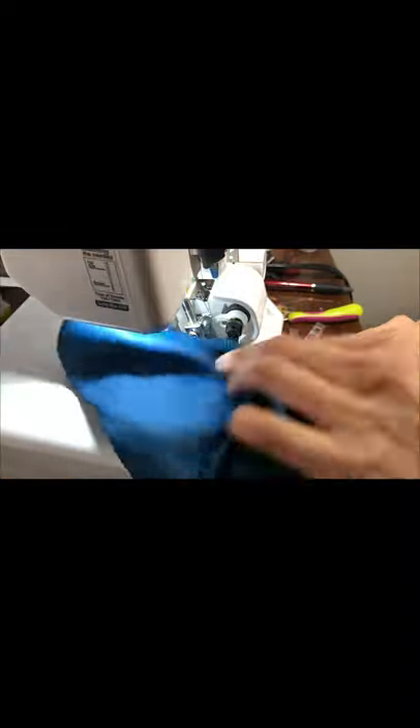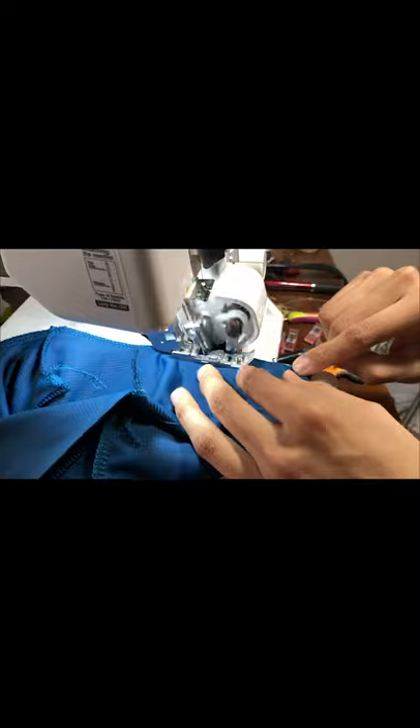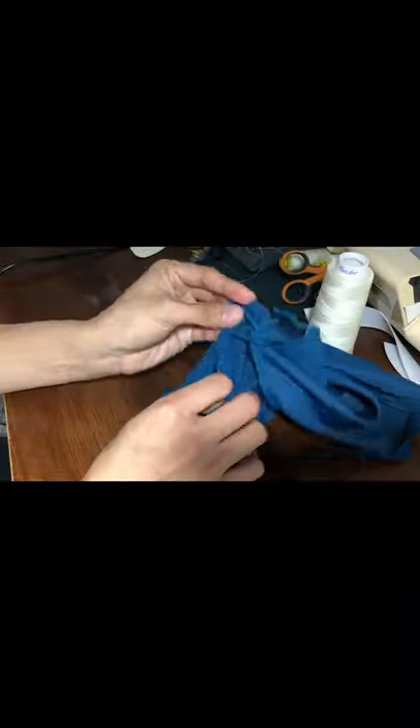The material I'm using is a ribbed swim. If you're using flat swim, it's a little harder to tell which side is right sides together, so just find a way to keep that correct.